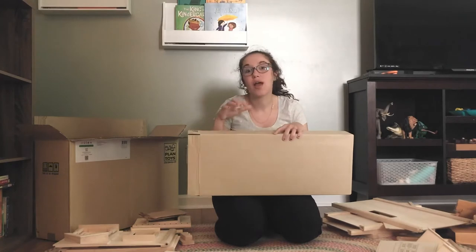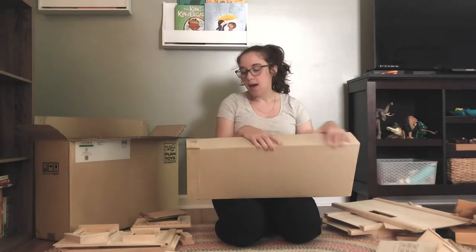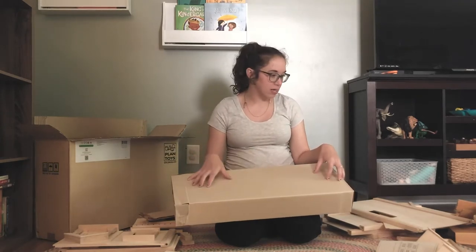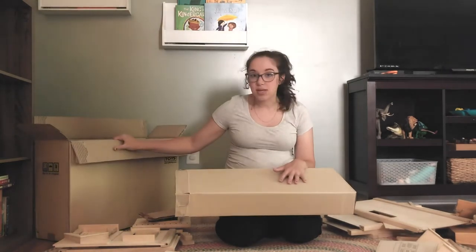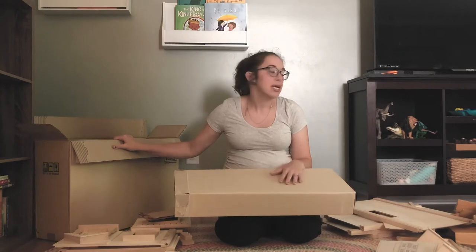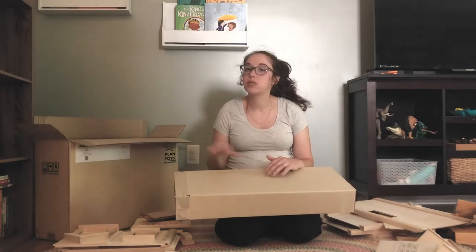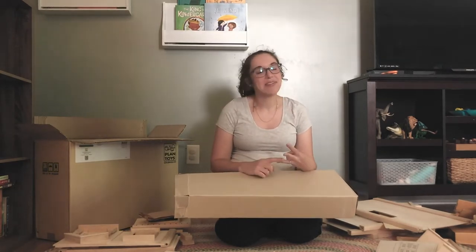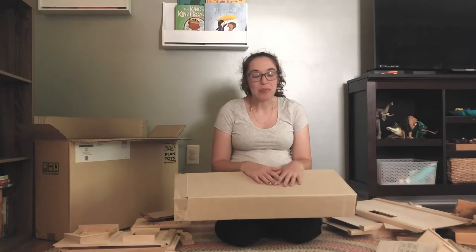I'm going to be saving this packaging and trying to reuse it when creating furniture for our dollhouse. This particular box might be a really great option to house our garden. Even if you weren't intending to make dollhouse furniture, saving boxes and cutting them down is one of my favorite things to do for crafting. Giving kids paint and a paintbrush on a piece of cardboard is a great way to reuse packaging. It's easy, it's on hand, you don't have to spend money on it, and you're giving that cardboard a second life. So keep your cardboard.